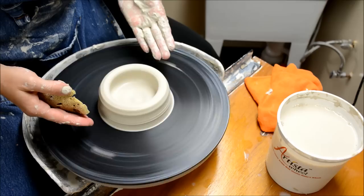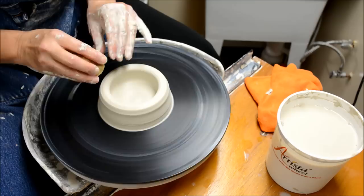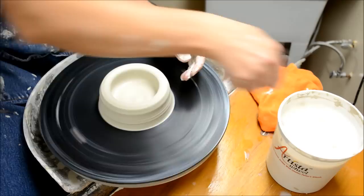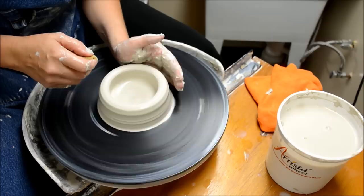The third stage in bringing up a pot is, once you have centered it and dropped the middle, compressing the wall. The third stage is compressing the clay between your fingers as you gently pull up. This compression is what's going to make the wall thinner and taller.